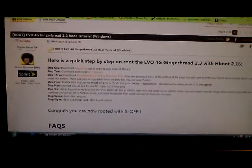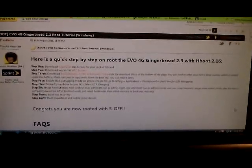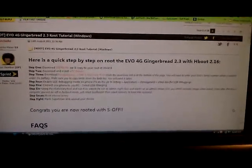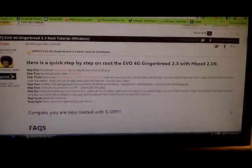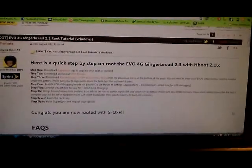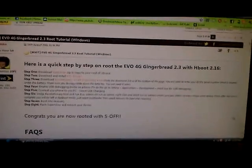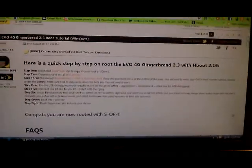You can see up there at the top it says Root for Evo 4G Gingerbread 2.3 Root Tutorial. It's really a simple process — it does most of the work. The only reason I'm doing this video is for those people who may have a few problems. So you can go here and see exactly what I'm showing you and know exactly what to do.